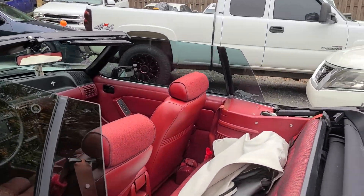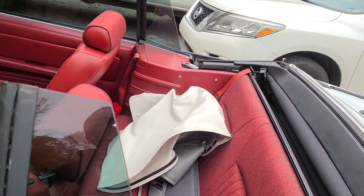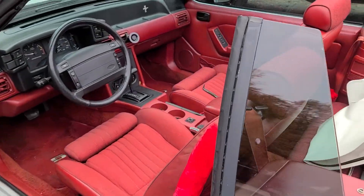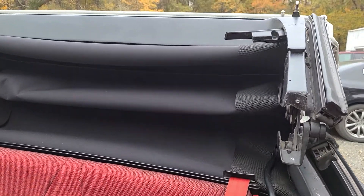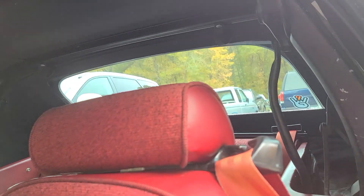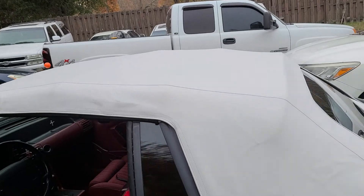I figured the Mustang lovers would get a kick out of this one. Check out the interior — top works, everything works on this car, man. Just a clean car in great shape. Top looks good.